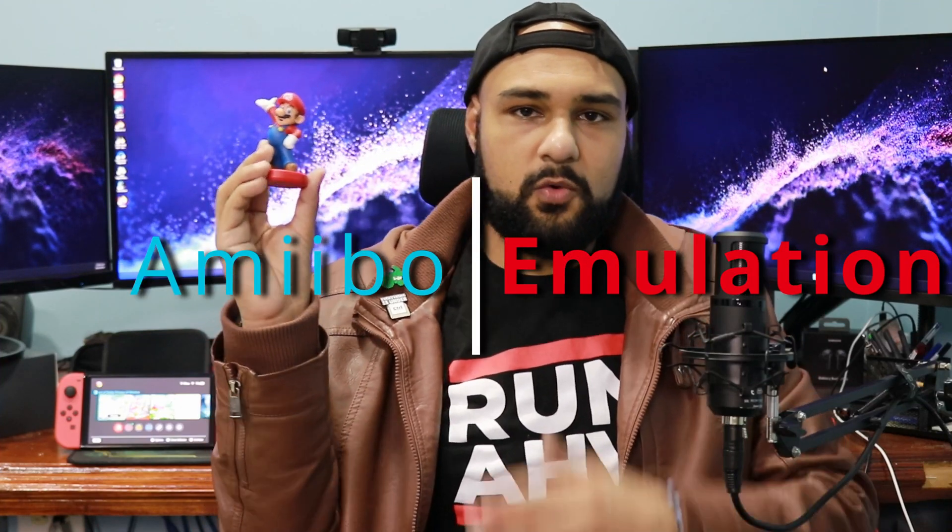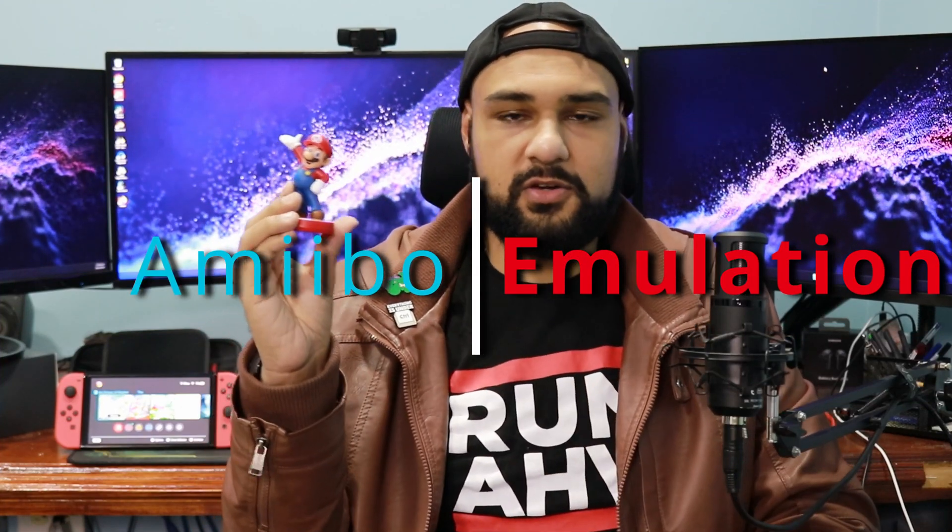This is an amiibo. With NFC built right in, you can scan it with your Switch or compatible device and claim bonuses and in-game items, costumes, etc.